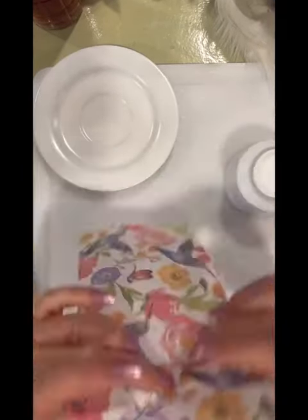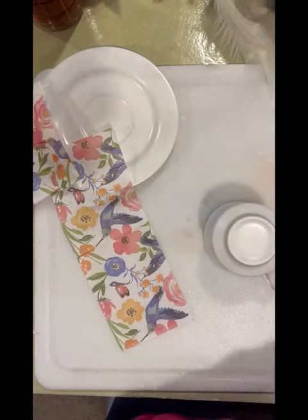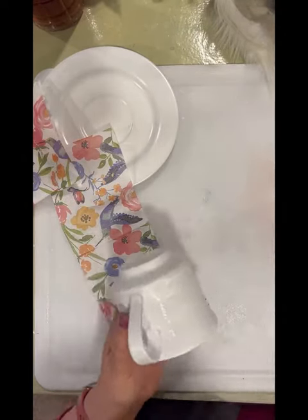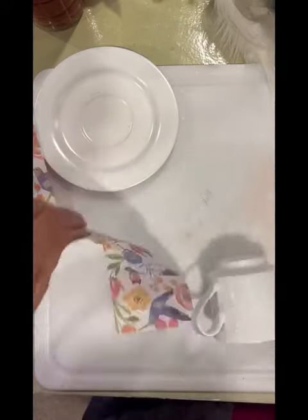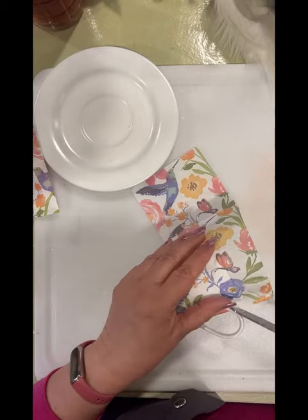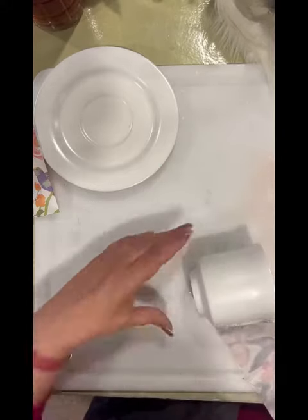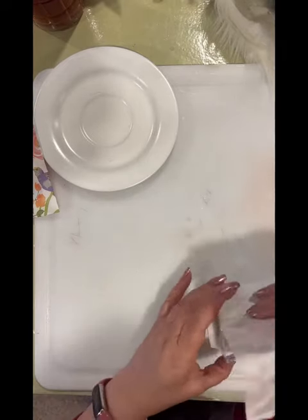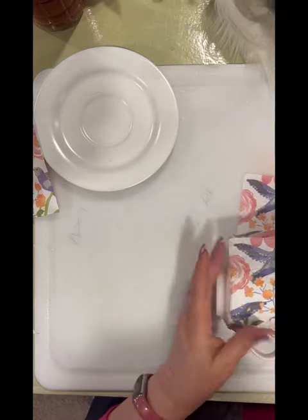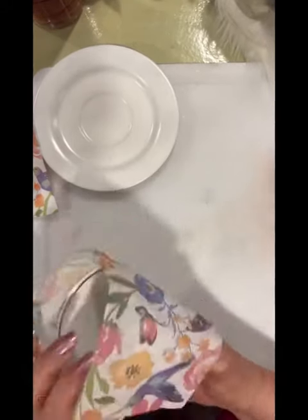So then I grabbed a napkin — I think this is one that I got at Dollar Tree. I'm cutting it to fit the side of the cup, just kind of measuring, and I'm going to decoupage it onto the cup itself. Now I'm putting some decoupage on and just trying to be really careful, because I'm using just my fingers to smooth it on instead of Saran Wrap this time, and you just have to be kind of careful because the napkin can get pretty fragile. I'm just doing a section at a time.